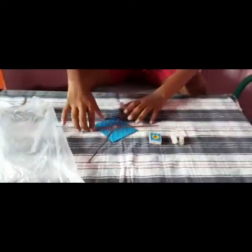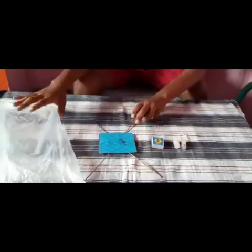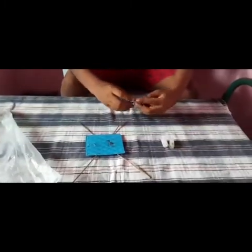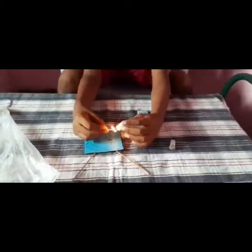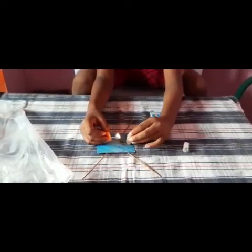I had taken a broomstick and cut it to size for length, then stuck it with a piece of plate. Now what I will do is take my matchbox, light it up, and heat over here, and let me stick it.